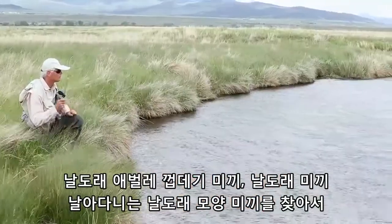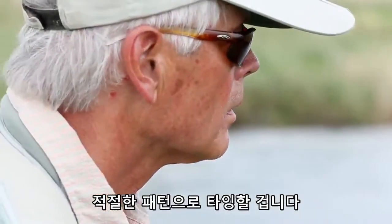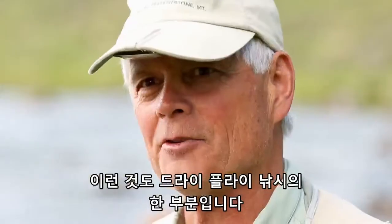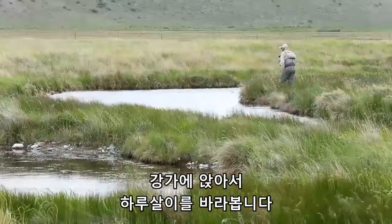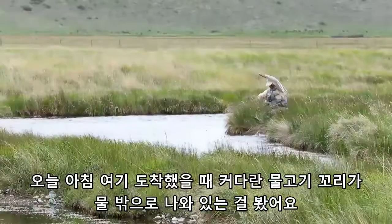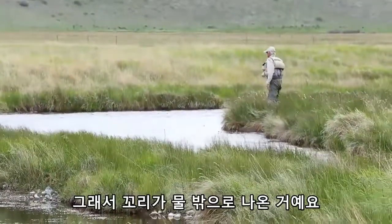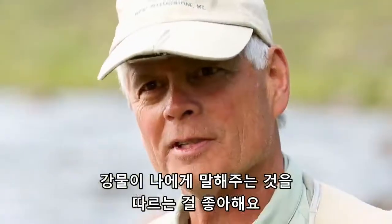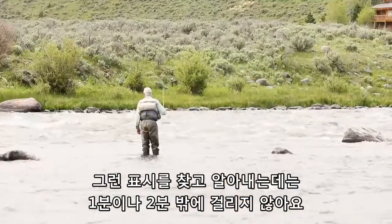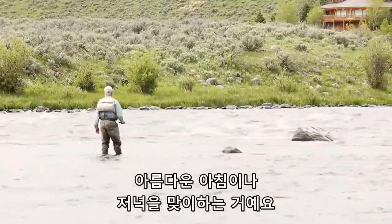I'll look for caddis shucks, some adults, some emerging caddis, and tie on the appropriate pattern. By doing just a little homework you can prepare yourself for those kind of emergencies and that kind of dry fly fishing. I'll look for duns or spinners. This morning when we got here I saw a big tail come out of the water, indicating a fish feeding on a nymph just prior to emerge. It only takes a minute or two to find those clues — uncover them, get on the appropriate fly, and you'll have a great evening or morning of fishing.